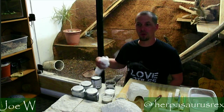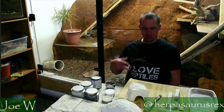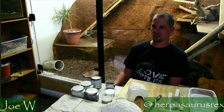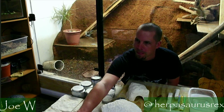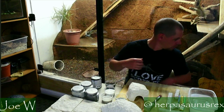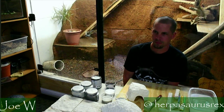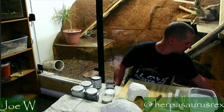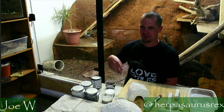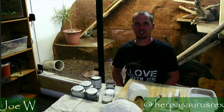Hey everyone, welcome to the reptile room. Doing a little bit of an audio test - let me know if you hear me, otherwise we're just going to show for another minute here. You can see what I've got going on and probably see Ronnie down here chilling out. Alrighty, well if you guys hear me this time, let me know, drop a thumbs up. We're here in the reptile room - got Ronnie who's chilling out right behind me.